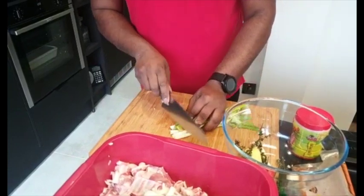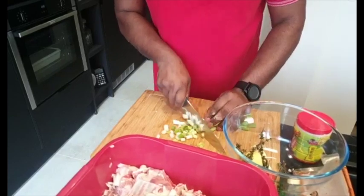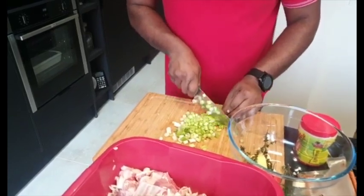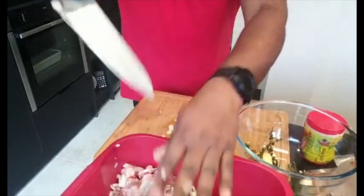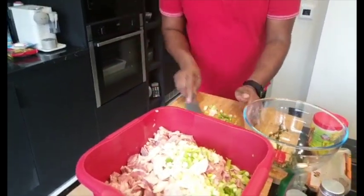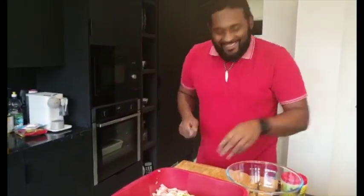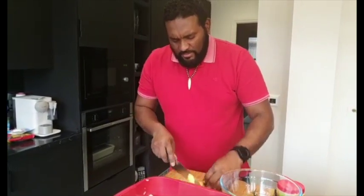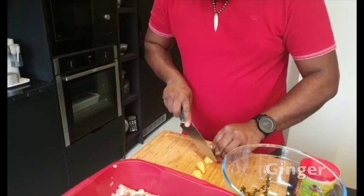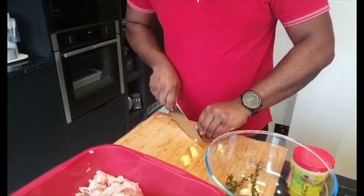All right, spring onion going in. That knife going through them things — Gordon Ramsay, watch out! Ginger is a must for your curry goat. Some people don't like ginger — you don't have to put it in if you don't like it.